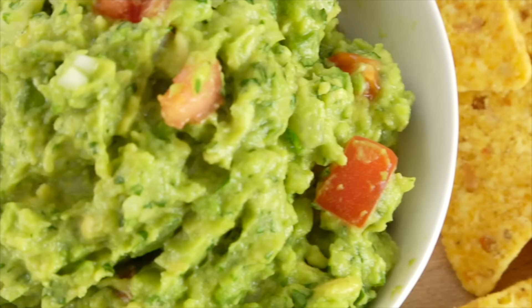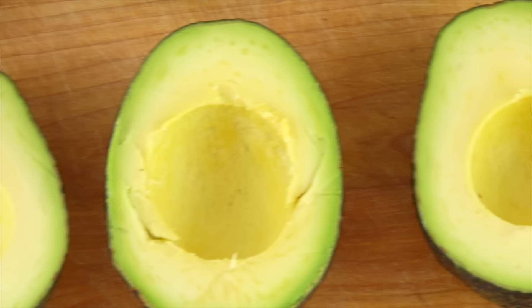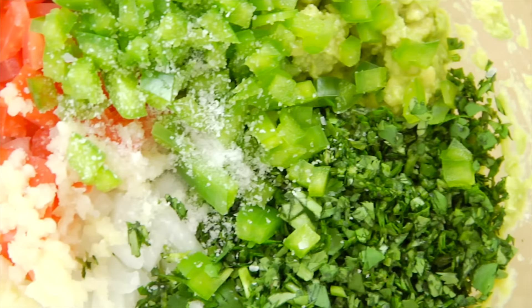Homemade guacamole is a classic. The key is to have all the proportions just right, so that all of the textures and the flavors really pop. That is so good.